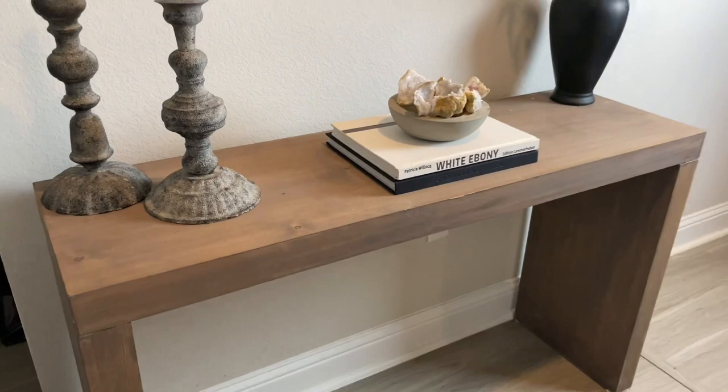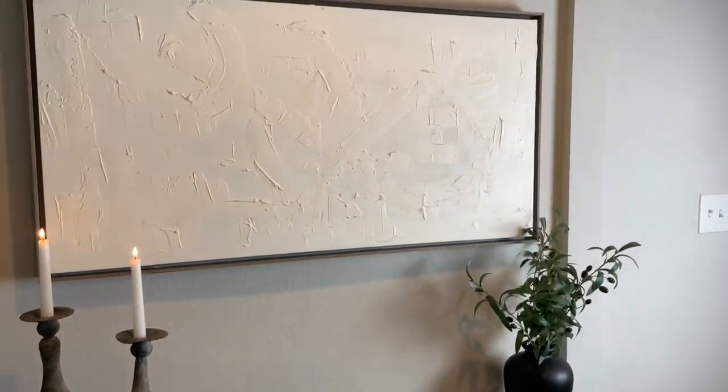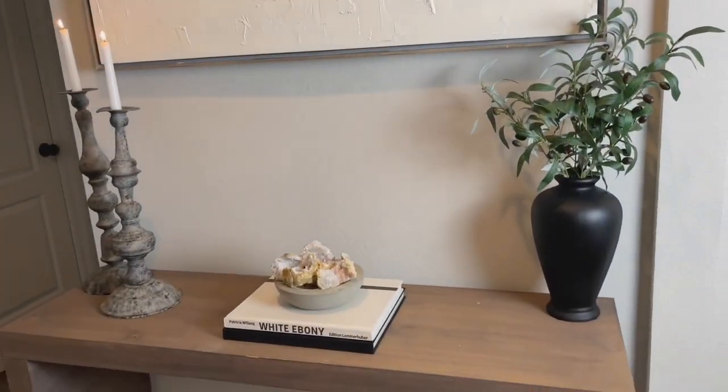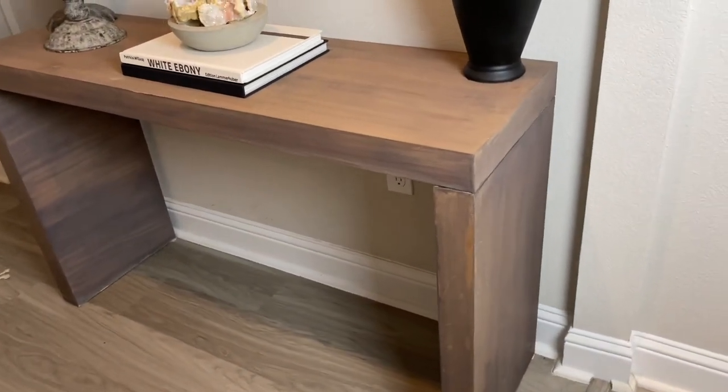The staining was something my husband and I both did together just to make the process go a little faster. On the wall behind is an old map that I taped off, put spackle on, and then painted over, just to give me the look I was going for with the wall art. I did add some color to it, which you'll see a little bit later in this clip.